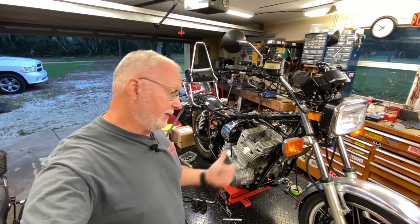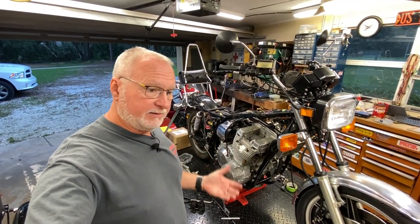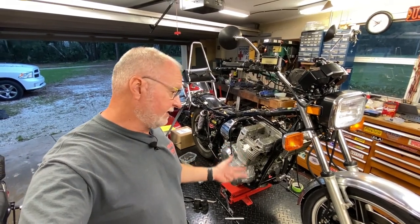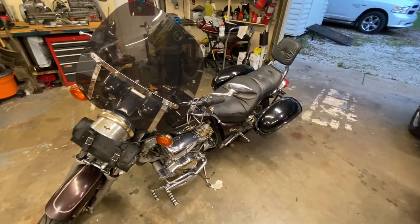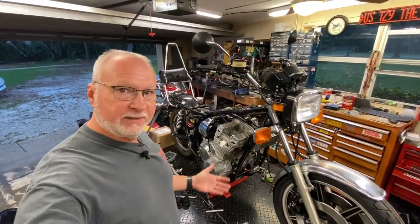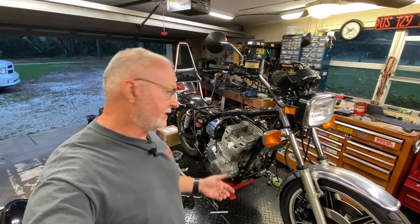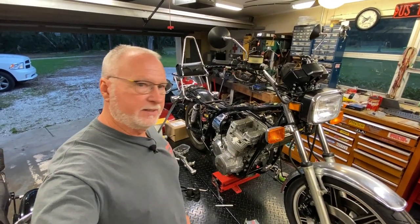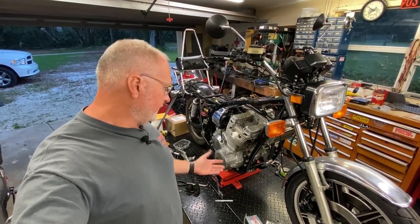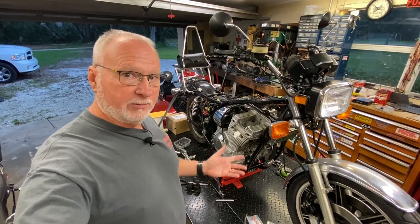So anyway, we've got to get back on this because we need to figure out a definitive diagnosis. The only way to do that, as I said in video number one, is to pull the head. We've also got a Virago in here that kind of needs a going over, but the customer's not in any rush. When I get into it this deep, I want to figure out where I'm going because I've got to order parts — gaskets, seals, and all the other stuff that goes along with it. So that's what we're going to do in this video.